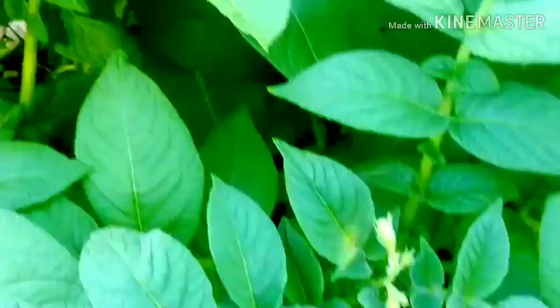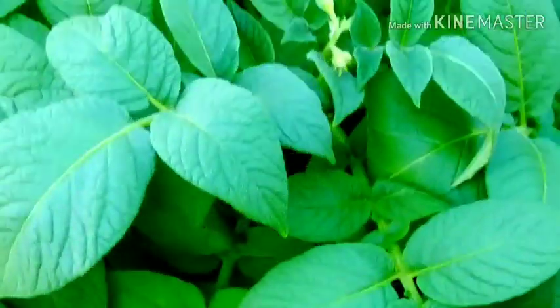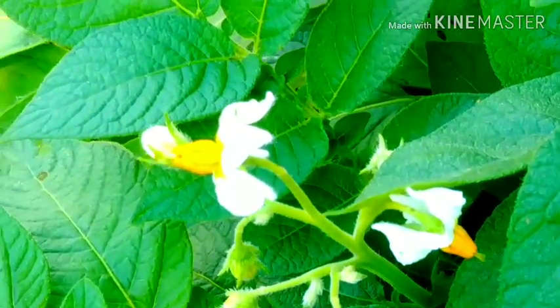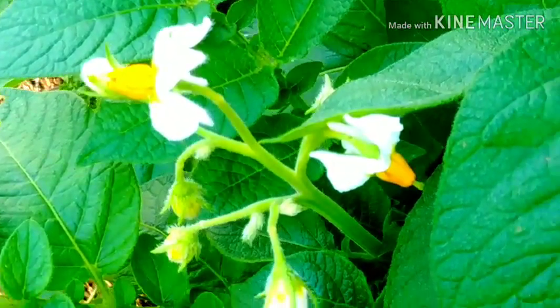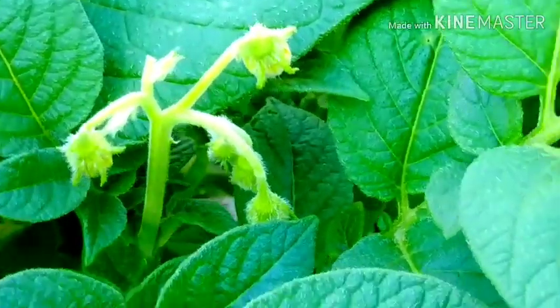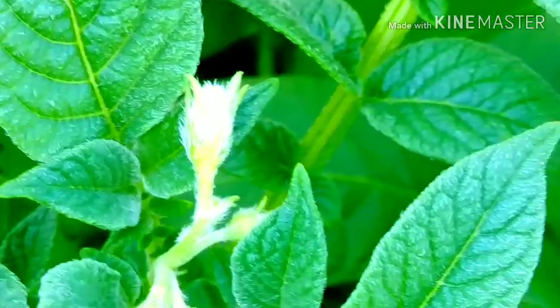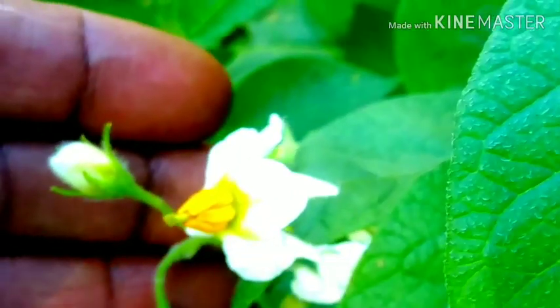Now, guys, here are my white potatoes. I am so impressed with these white potatoes — I love them. I cannot wait until all of this beautiful green here turns all brown and crusty. It's something how you have to wait until many vegetables turn brown and crusty before they are all ready. But that's what happens — when they are all brown and crusty, the potatoes are ready. They are beautiful in there.